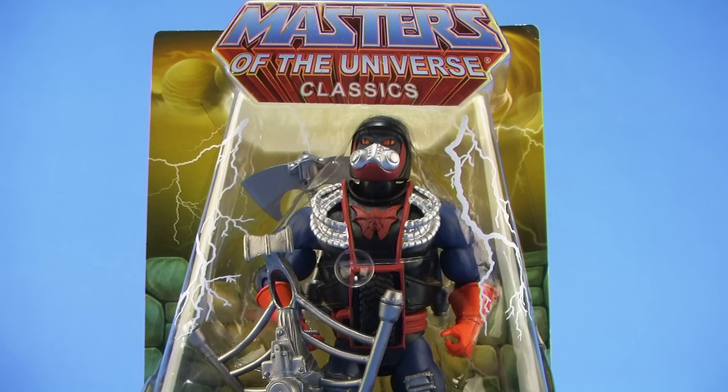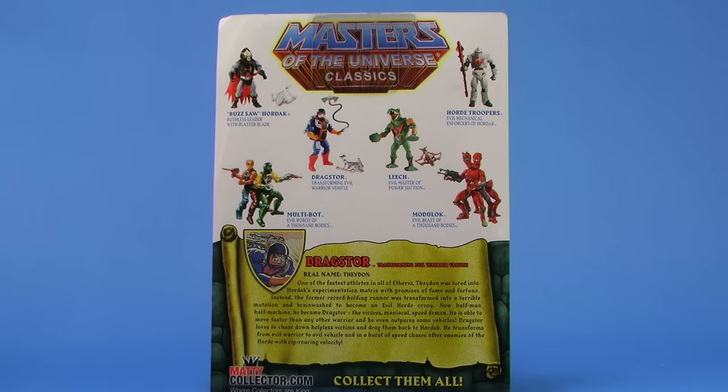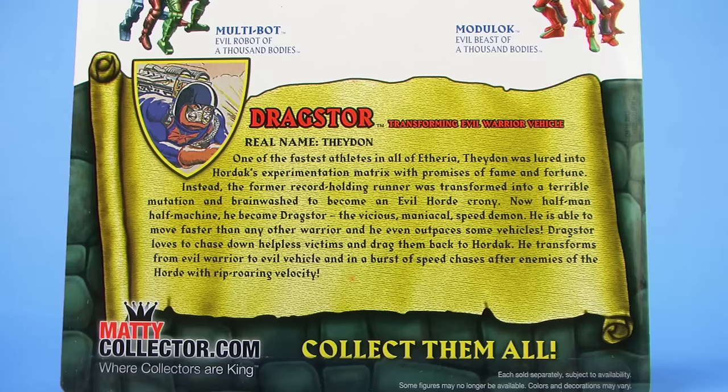He comes in that same style Masters of the Universe Classics blister card packaging, fully showcasing the figure within, though it's worth noting that the Evil Horde sticker is missing, at least on mine. When you rotate this around to the back side, we get a look at other figures in the Classics line, and down below that we get a bio for Drag Store.